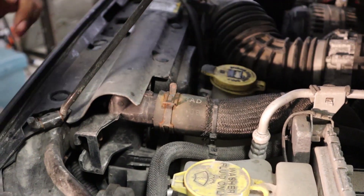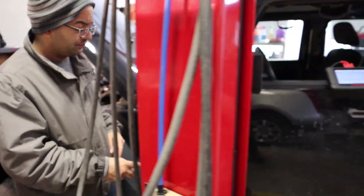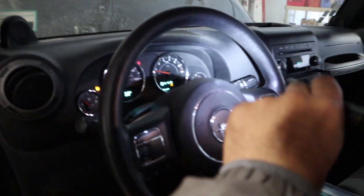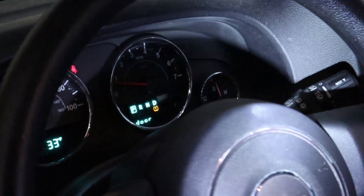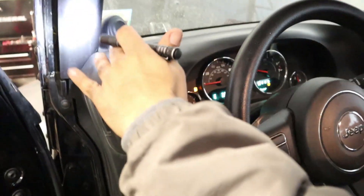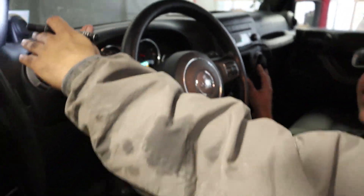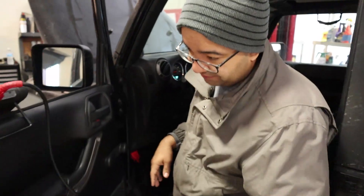Check the temperature gauge on the dash — you want to make sure you're reaching operating temperature, right there in the middle. We also want to make sure it's blowing hot air. Right now it's blowing warm air, but it should get hotter. Let's check up front and let it bleed out a little bit.